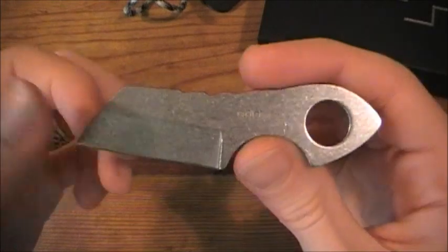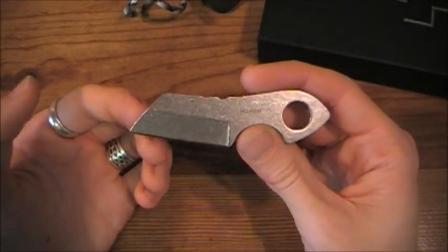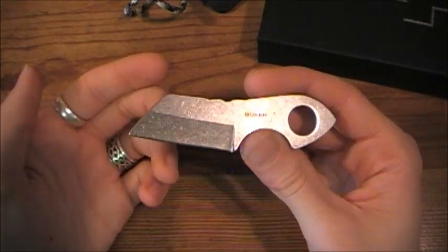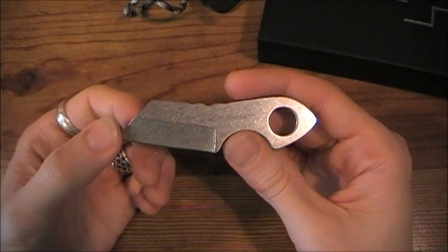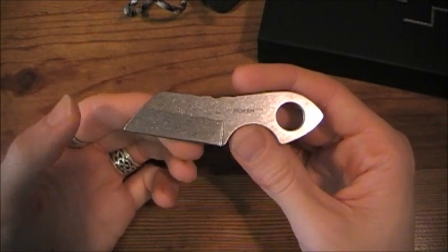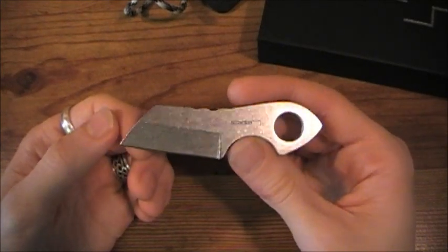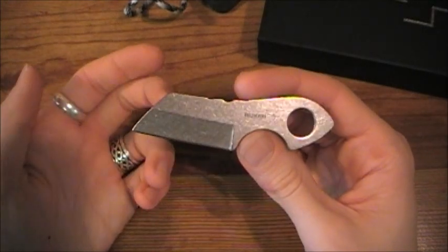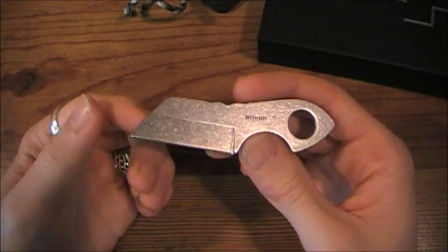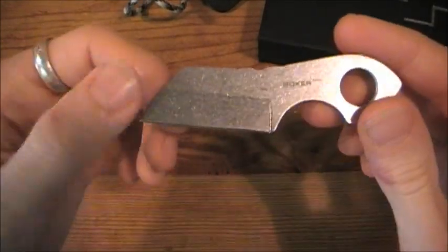Like I said, 440C steel — Boker uses that on a ton of their knives and executes it very well. Don't count it out just because it's 440C. A ton of knife companies used 440C on a lot of their high-end knives. Benchmade Griptilians were made of 440C for years until they switched to their proprietary 154CM. Randall Knives — very expensive knives — I believe they still make knives out of 440C.